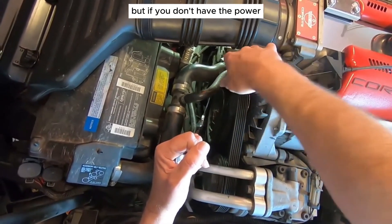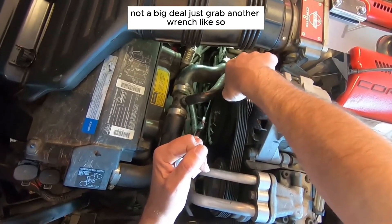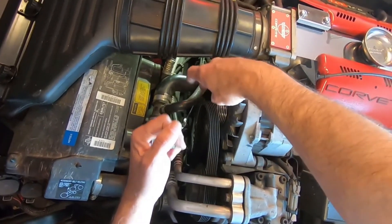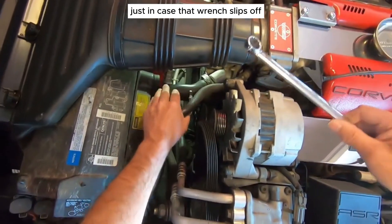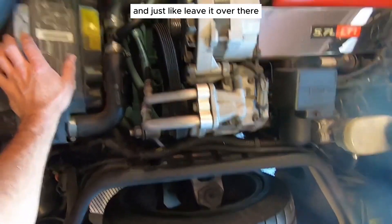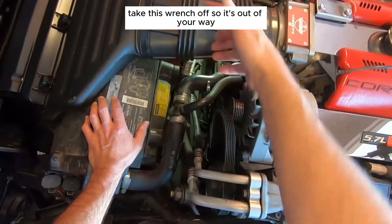If you don't have enough strength to pull that back on your own, just grab another wrench and put it on there for extra leverage. Pull the tensioner back and move the belt off. Make sure you keep your fingers out from underneath the pulley just in case the wrench slips. Pull that off carefully and leave the belt over there out of your way, then take the wrench off.